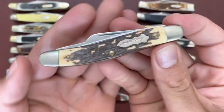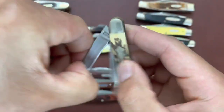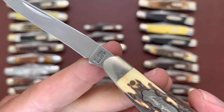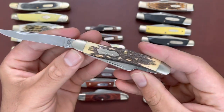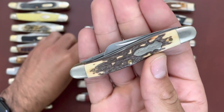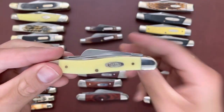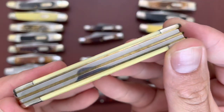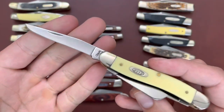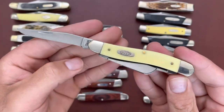Then I have an Uncle Henry serpentine stockman in that stag lawn — I believe this is the 897 Trade Plus, stainless steel blades. Nice serpentine, comparable to the Case stockman. This Case is in CV with yellow Delrin — this one has not been used yet, got it off eBay pretty new, but a nice stockman.